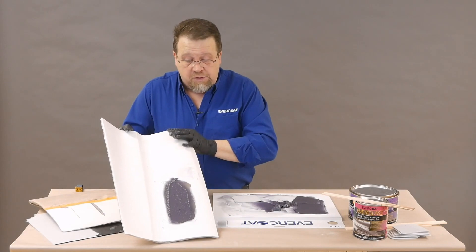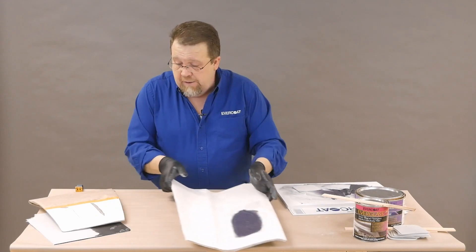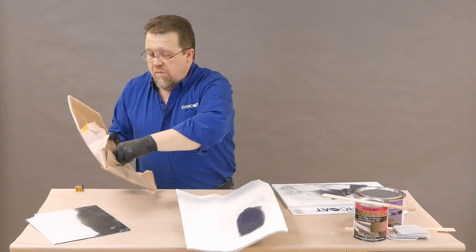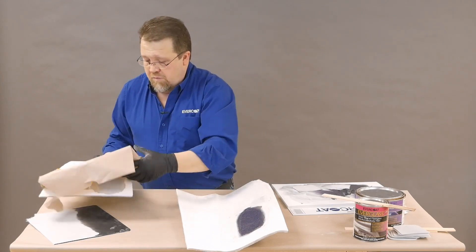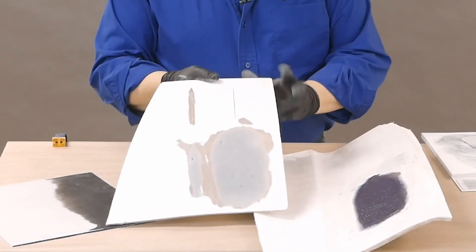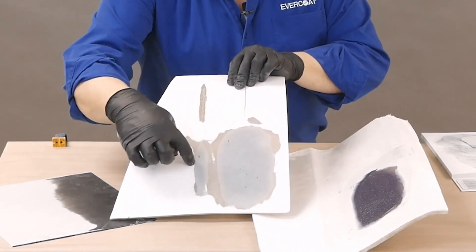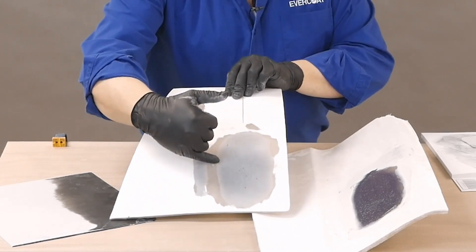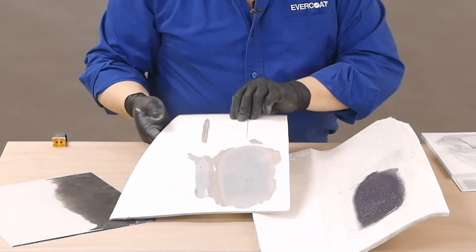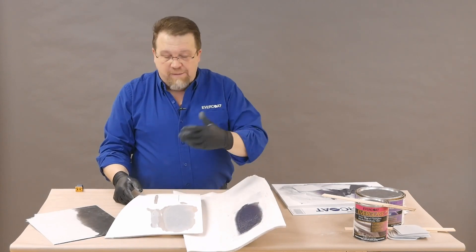That would be the application of the repair material. After it's been sanded, the repair is going to look something like this. You can really start to see the difference between where it was v-notched — with that limited amount of material and surface area — versus where the proper feather edge was and how much more surface area we had for the product to bite onto.